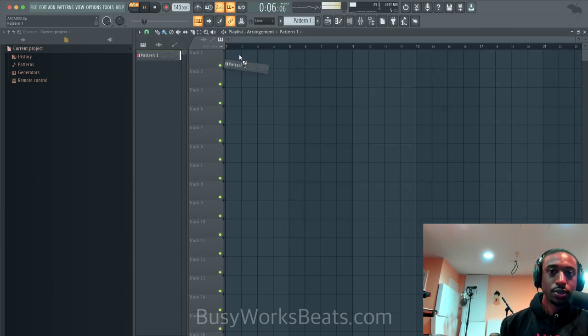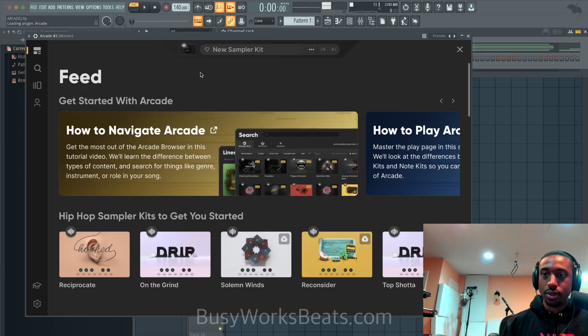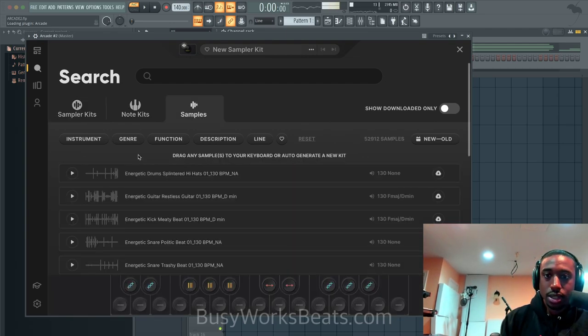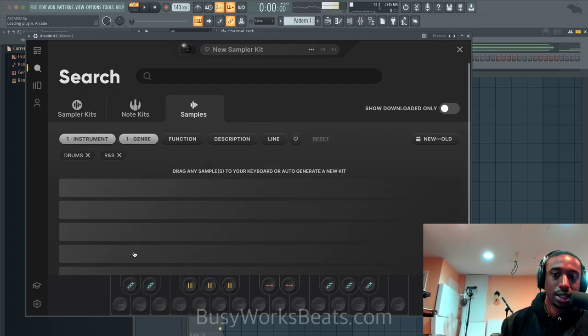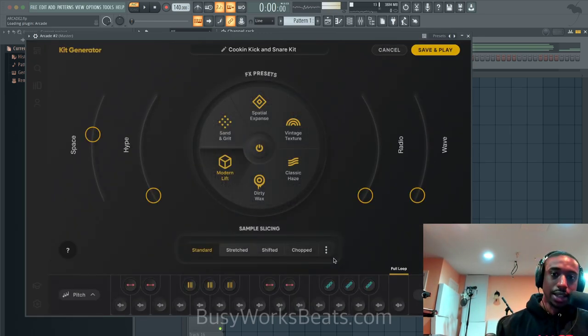Now that we have the chords, let's find another instrument in Arcade. Let's open up another instance of Arcade. They have drums, guitar stuff, vocal stuff in here — we're going to do the vocal stuff last. Let's go to search, let's go to sample, and see what kind of drums we can find. Instruments, drums, genre — keeping it in the R&B realm. I downloaded this earlier, it's called 'Cookin' Kick and Snare 03' at 108 BPM. You click it and hit 'Generate Kit' and it does its magical stuff, slicing it up.